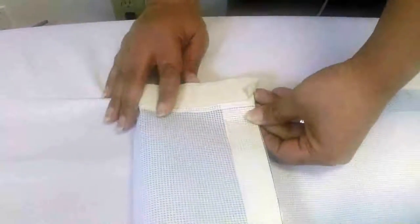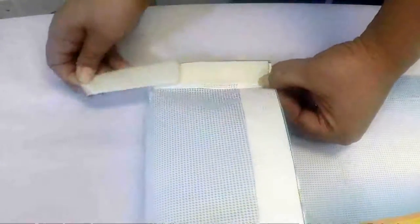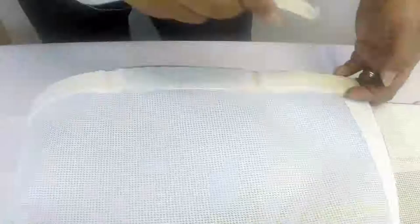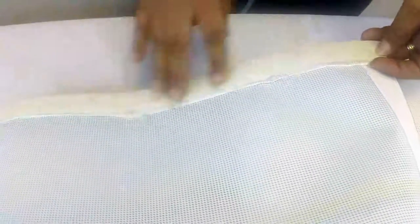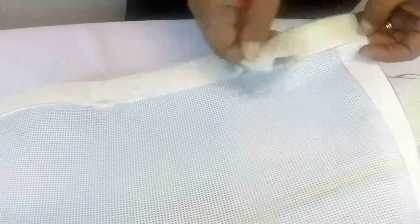Another option available is velcro. On this banner I have an example of velcro — what we do is add the velcro. This piece you would have to glue to the surface or somehow adhere to the surface in order to use the velcro option.